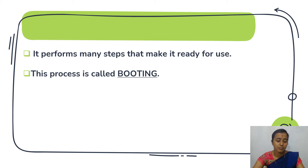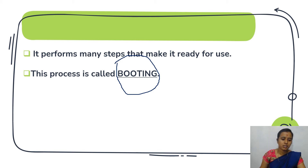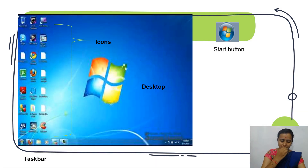The computer will take some time to get ready; that process is called booting. After starting the computer, it will show the welcome screen or log on screen, and after that it will display the desktop.